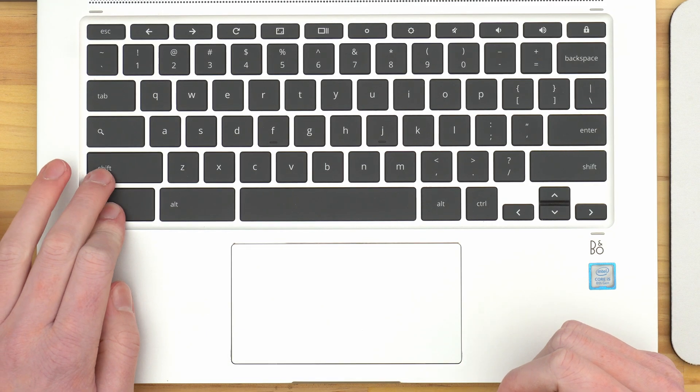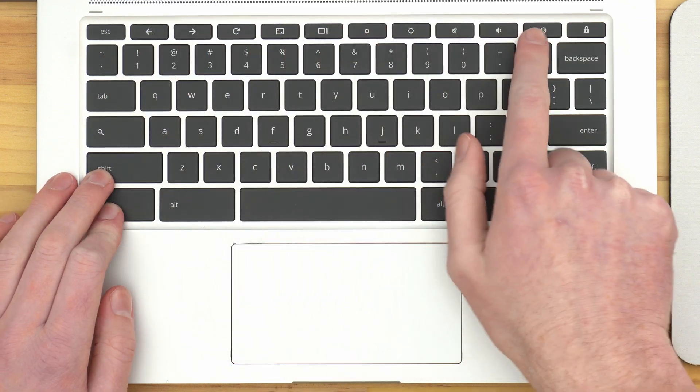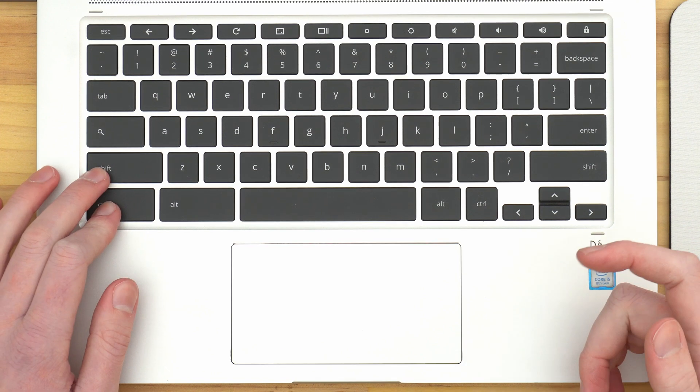Keyboard shortcuts are a useful concept on any computer, where you can press a combination of keys on your keyboard at the same time to perform various different functions without having to click anything. On a Chromebook, they work pretty similarly to any other computer. All you have to do is remember the shortcut and press all of those keys at the same time. Usually you'll hold down CTRL and maybe SHIFT and then press a letter, or perhaps one of the special custom Chromebook keys across the top of the keyboard, to perform a specific function.